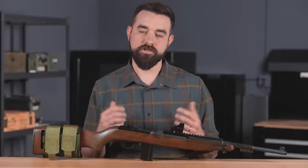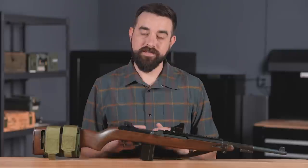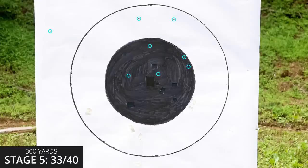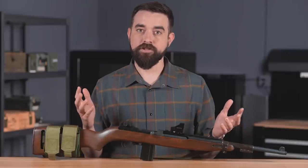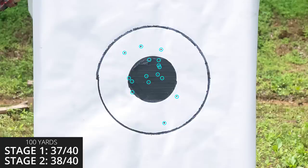The 35-second time limit is pretty tight on some stages, and the accuracy standard is also challenging despite the large targets. The 300-yard stage was especially tough because of the red dot sight — the optic mount doesn't allow co-witnessing with the iron sights, so I couldn't use the handy 300-yard adjustment on the M1 Carbine's rear aperture. I had to aim about three feet high, overshot a bit, then threw my last shot left in a rush to beat the time limit. The 200-yard standing was also a real challenge — I rarely practice standing at that range, missed two shots completely, and dropped several more into the four-ring.